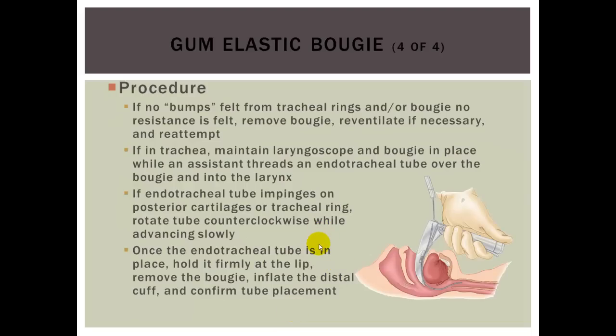If no bumps are felt, you are probably in the esophagus. If confirmed in the trachea, maintain laryngoscopy and bougie in place while an assistant threads an endotracheal tube over the bougie into the pharynx — use it as a guide wire. If the endotracheal tube impinges on the posterior cartilages or tracheal ring, rotate the tube counterclockwise. Rotating the ET tube around the bougie will move the beveled tip past the obstruction. Once the tube is in place, hold it firmly at the lip, remove the bougie, inflate the distal cuff, and confirm tube placement.